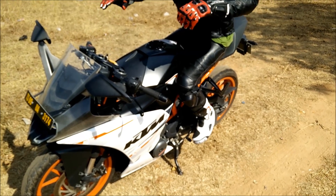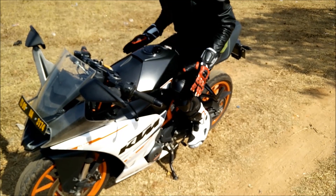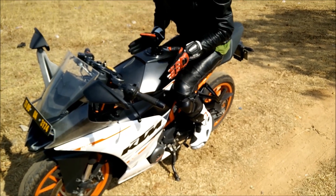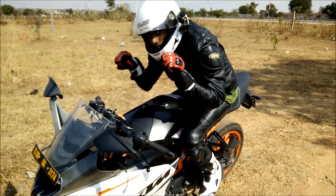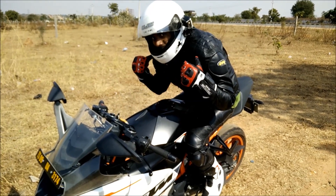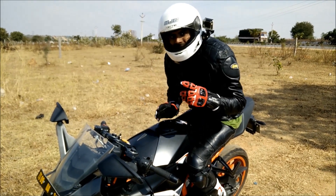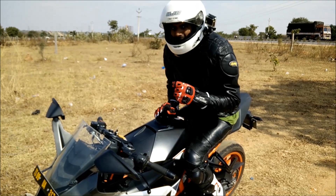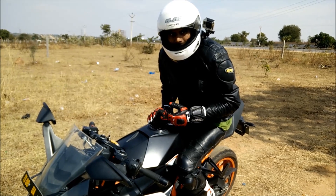You should be able to relax your upper body and put all the weight and pressure onto the tank and grip the tank. This way you lean forward but don't put weight on your wrist or your shoulders. Try it out and you can ride hundreds of kilometers even on a super sport motorbike — it would be pretty easy. So that's it, friends. Let me know how you find it.